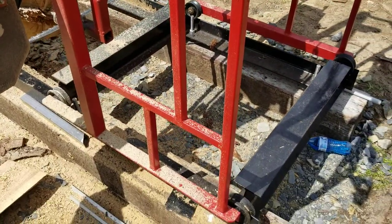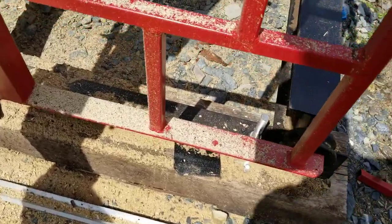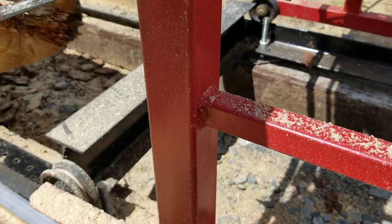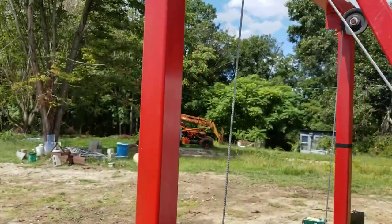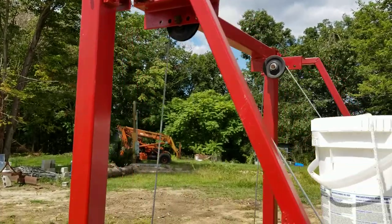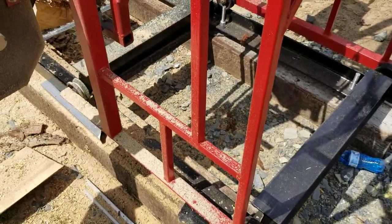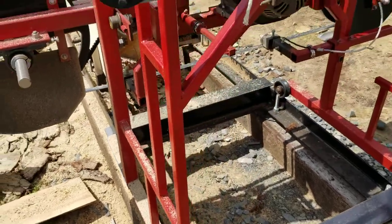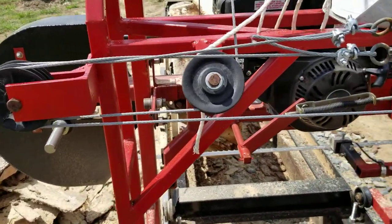My carriage is quarter by two by two angle with the big groove wheels on it. The main frame is quarter inch wall by two by two tubing, with one inch tubing as a cage reinforcing the main frame to keep it stable.